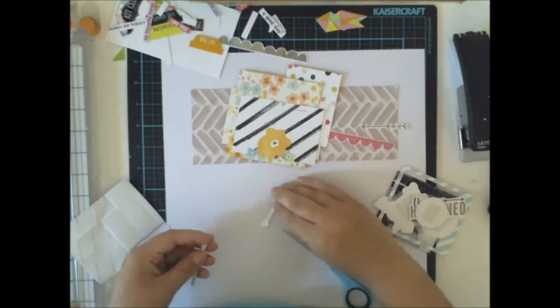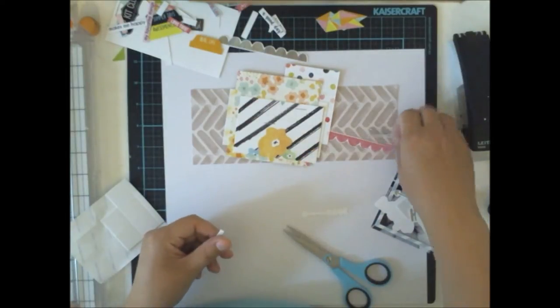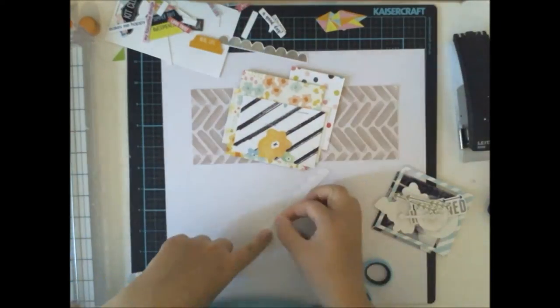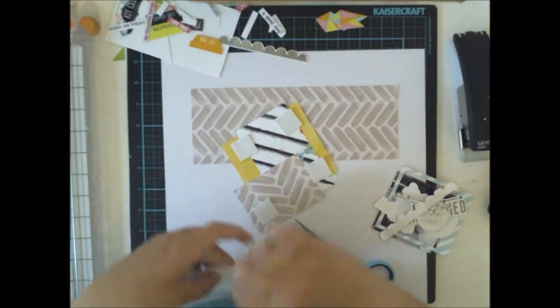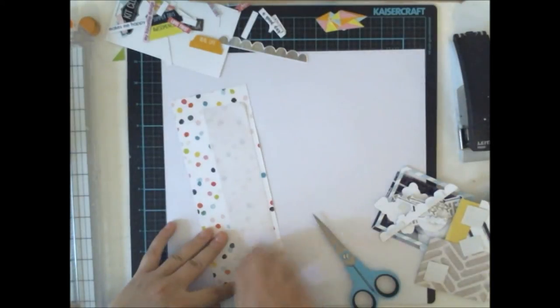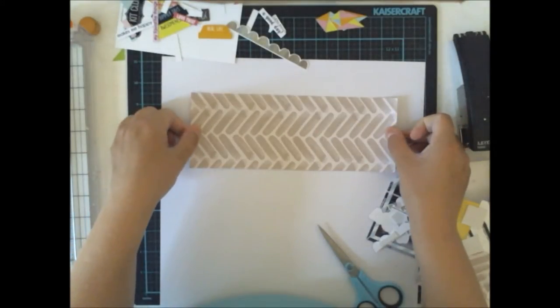What I'm actually doing is adding a lot of 3D foam behind all the ephemera pieces I'm going to use. This is a really easy way to add the ephemeras to the right place on your page because you don't have to play with glue or any other messy things.